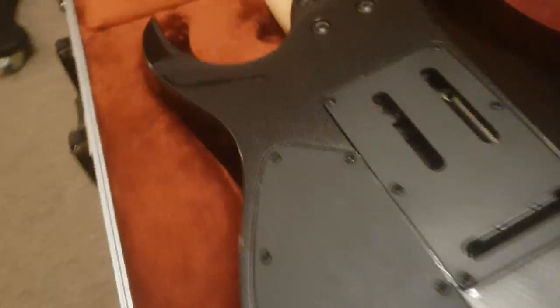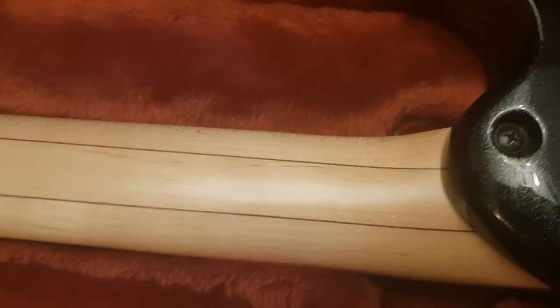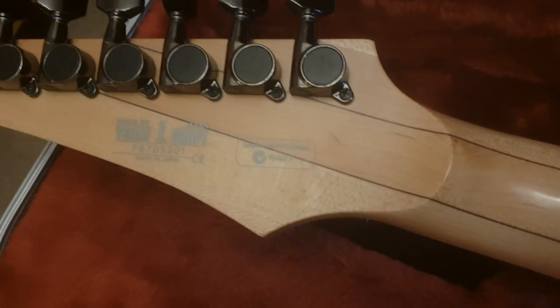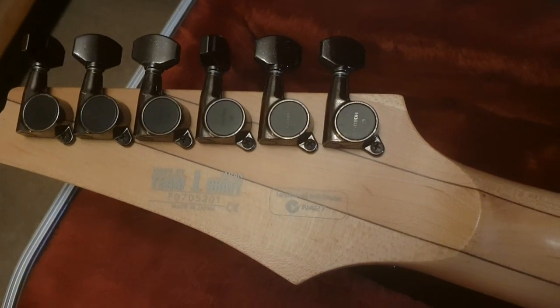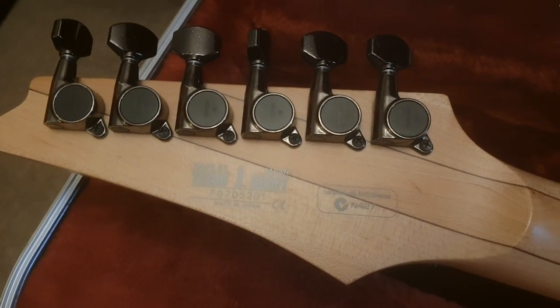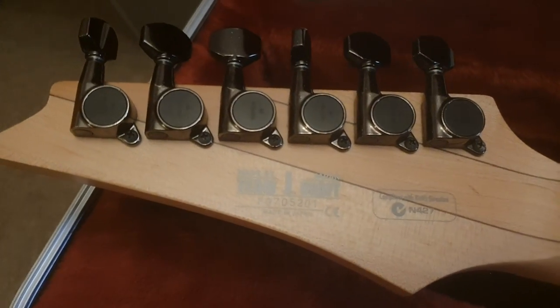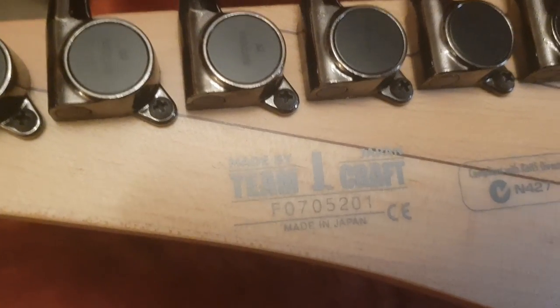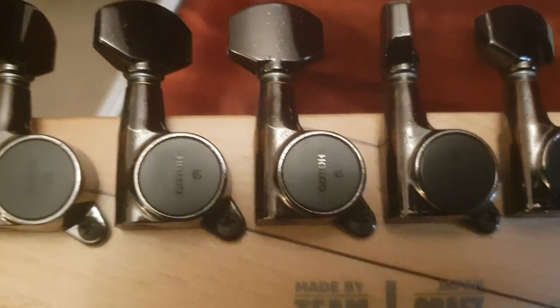Absolutely beautiful. My favorite part on these are the necks — these Wizard necks are just to die for. They're so flat and thin, so ergonomic, and you can really shred on them. There's a reason why John Petrucci, Steve Vai, and Joe Satriani — why the masters are all running around using Ibanez. They are built to shred. Team J Craft, Fujigen serial number, made in Japan — Japanese Gotoh tuners.